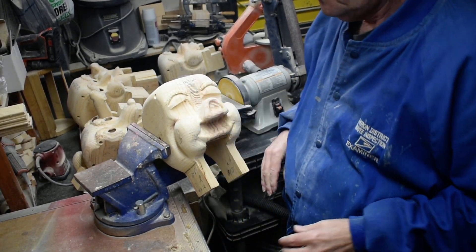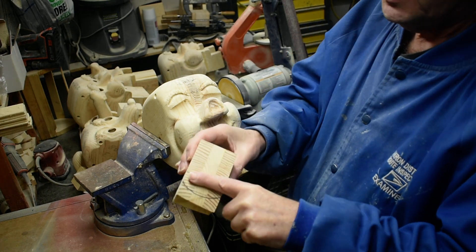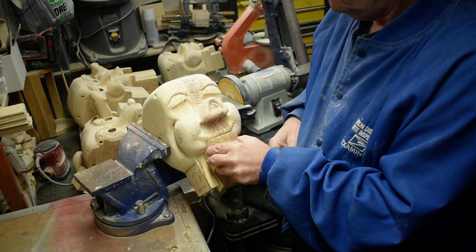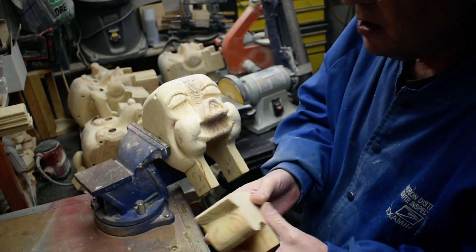We got our head here. We want to work on the mouth. We need to round it down and take this part out in here. So we're going to use our belt sander and round this down a little bit.